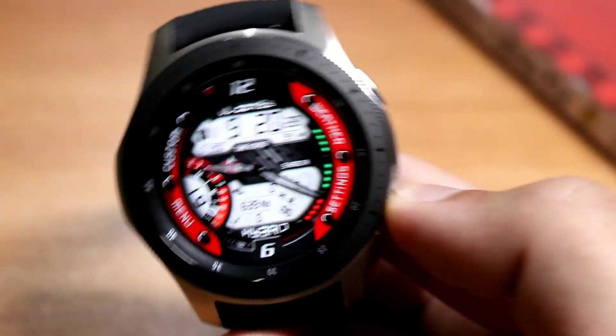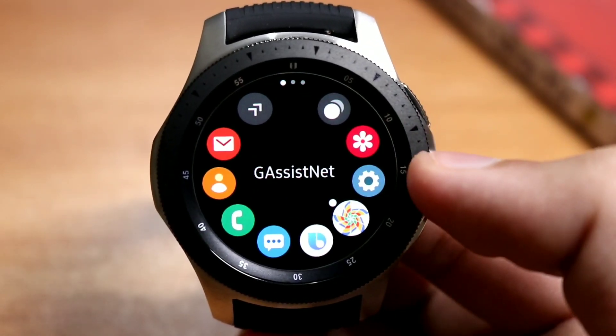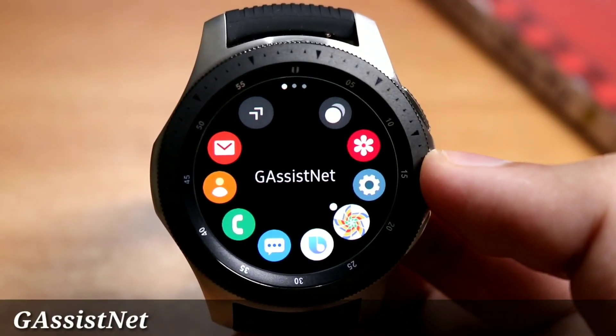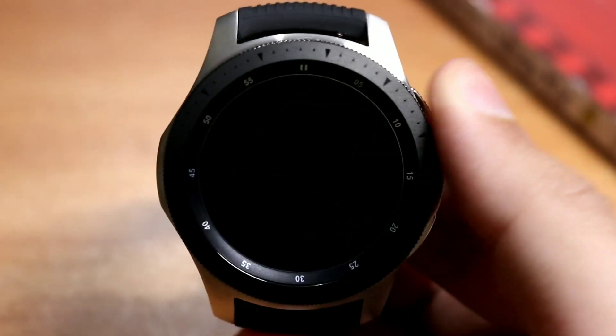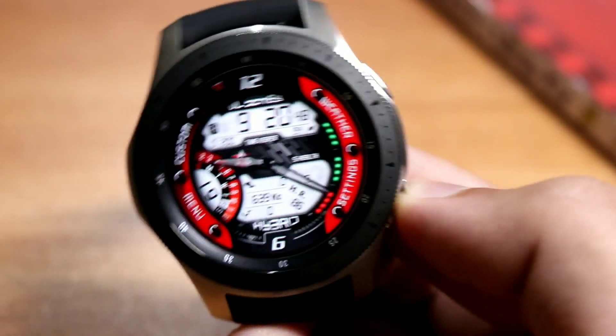So guys, you can see that Google Assistant is unofficially available on the Samsung Galaxy smartwatch. This is the name of the application: G Assist Net. It is available on the Galaxy Apps — the link will be in the description. First download this application, then download the companion application for phone. The companion app will tell you how to set up Google Assistant on your smartwatch, and then you just have to double press the home button.